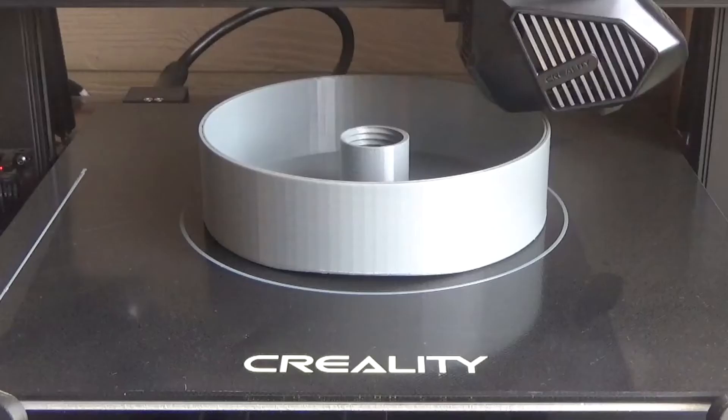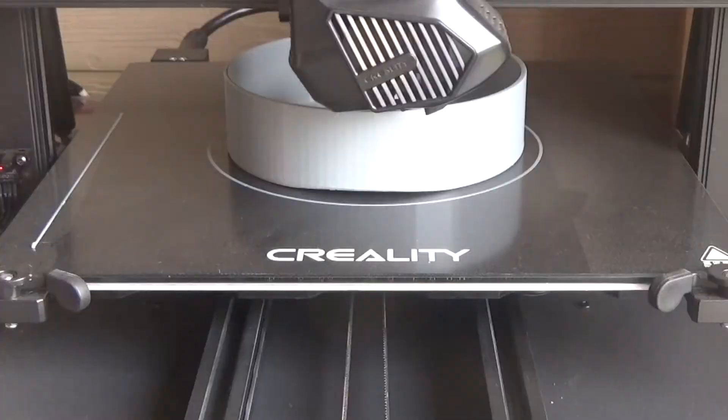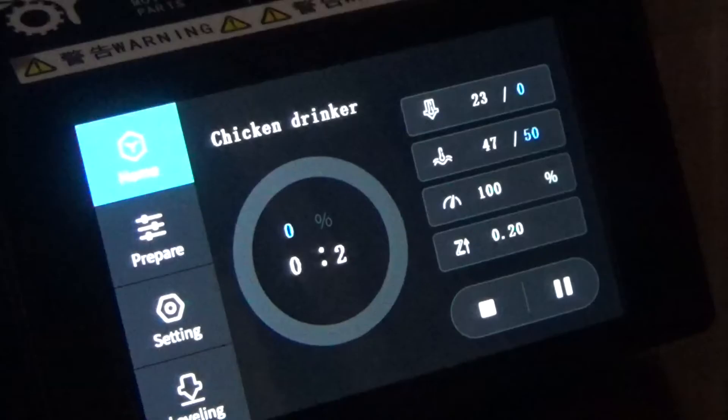If you need a door handle for your rabbit cage or a door latch for the goat barn, you can do it yourself. If you need feeders for your quails or a water dish for your baby chickens to prevent them from drowning, you can design and print it yourself.